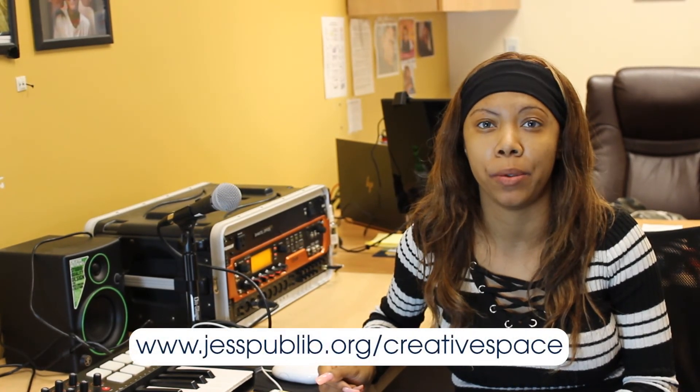I hope you enjoyed this video. If you would like to see more Maker Monday videos, check out this playlist. You can also learn more about the JCPL Maker Space at www.jesspublib.org.